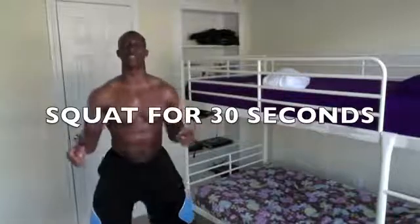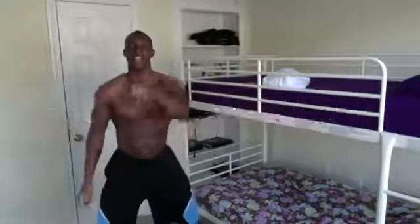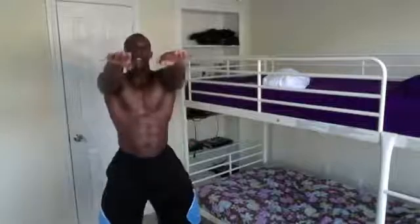We're going to do this for 30 seconds. I got my time clock right here. Hands out just like this — begin! One, two, three...